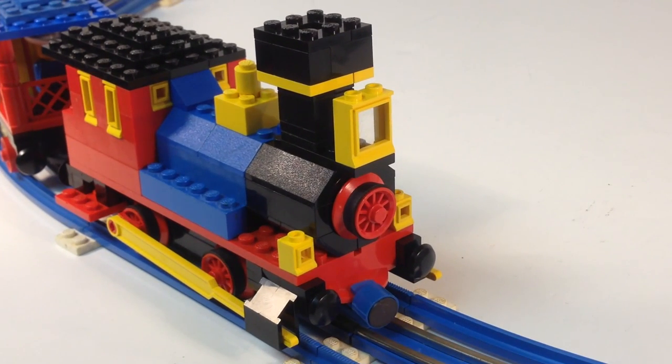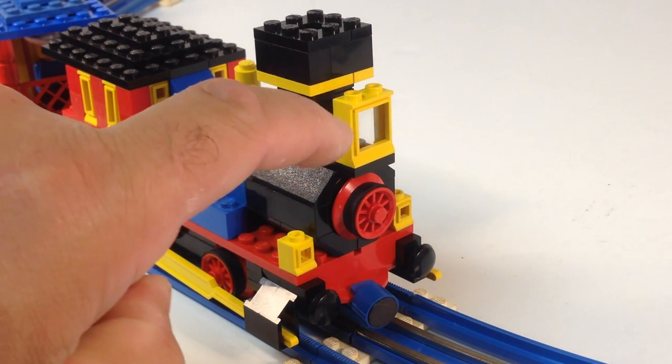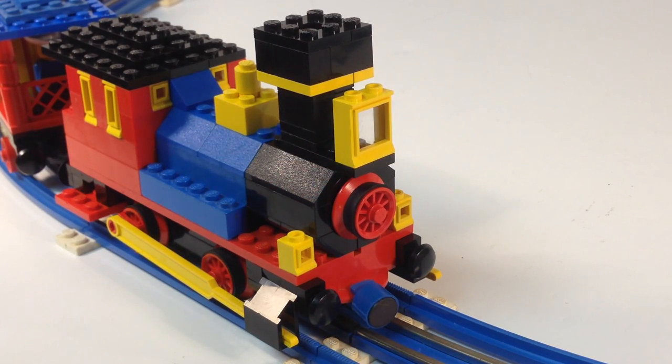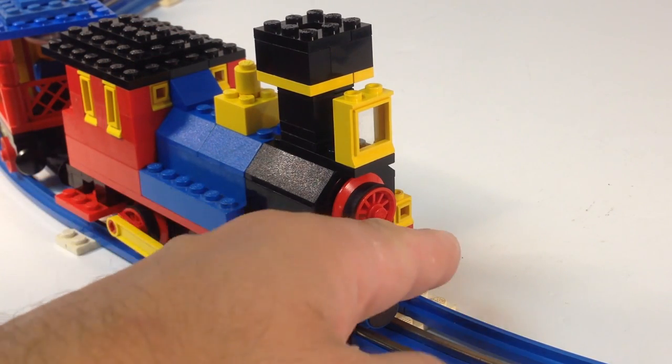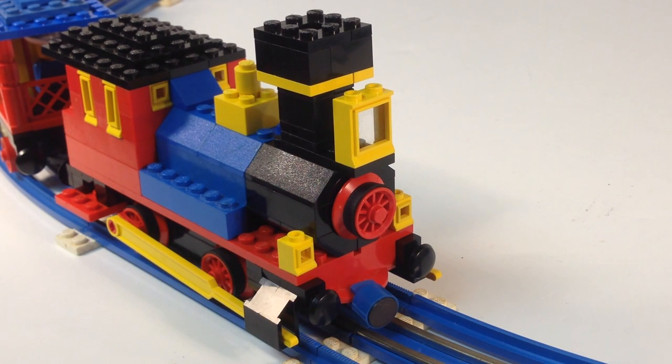Now we'll look at the locomotive. It is a steam locomotive. It has a lantern — that's what this yellow window is, that's supposed to be the lantern, how they would have a light. It's got the smokestack, it's got the boiler, it's got other little lights here. They did have lights, but they usually would be like lanterns. It has the magnetic couplers.